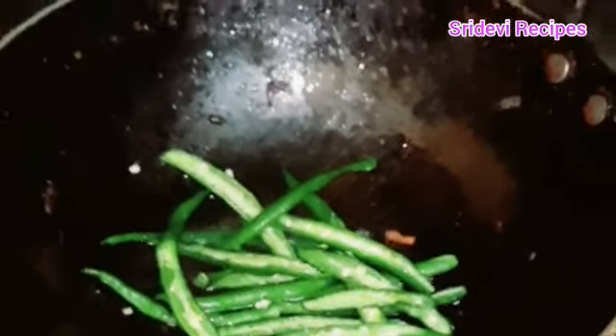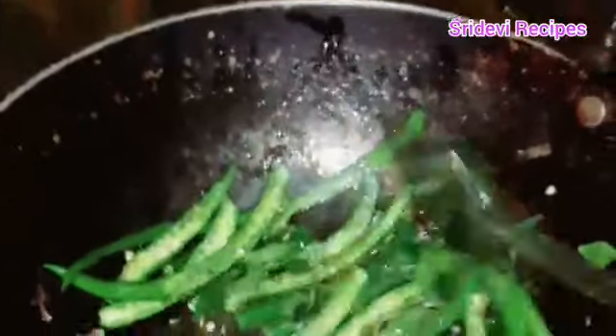We cook and fry with pepper. We will fry it with a little bit of pepper, so we will fry it.